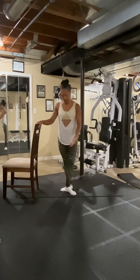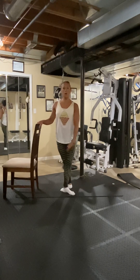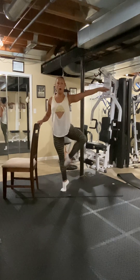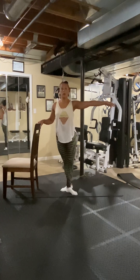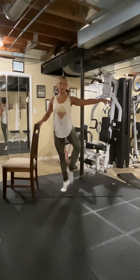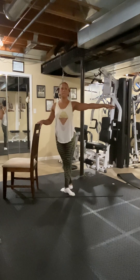One leg supported on the bottom, front leg — you're going to passe, point to the knee, lift your knee up. Here we go — one, two, we have sixteen. Two, three, four, six, seven. Eight more — eight, seven. You can keep them both on the ground — six, five, four, three, two, one. Great job.